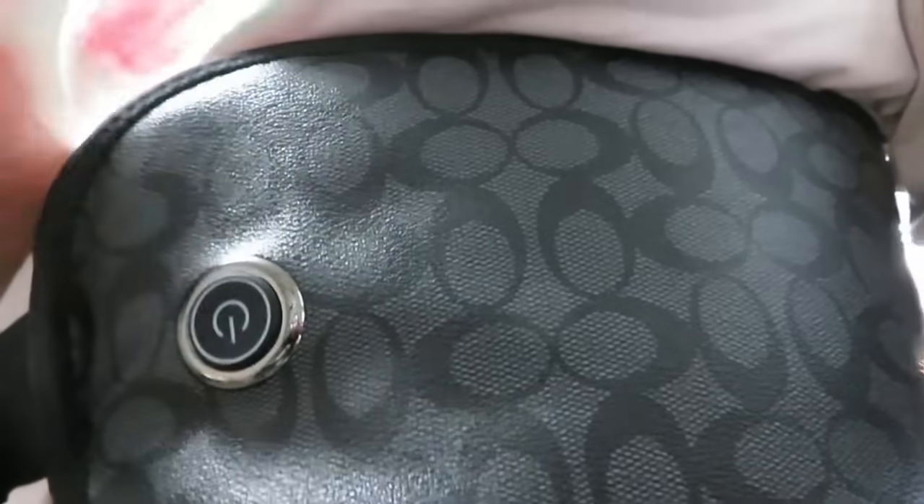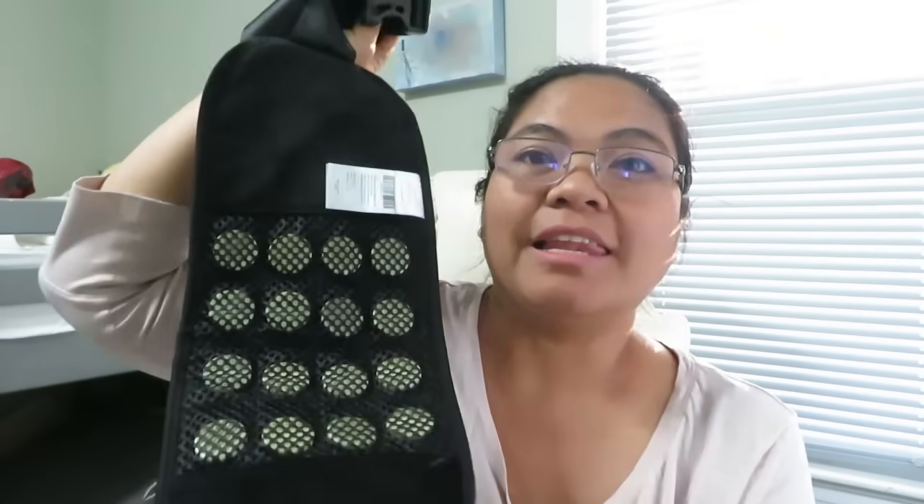To turn it off, press and hold the on/off button for about five seconds. If you guys want to check out this amazing cordless heating pad, I'll link it in the description box below.